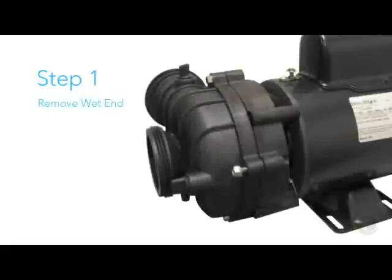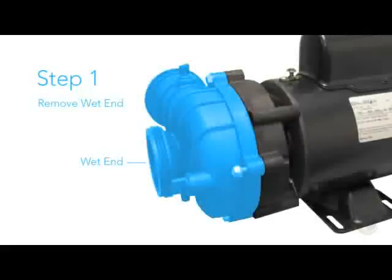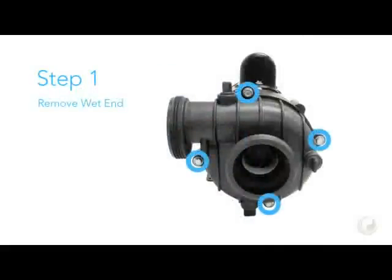Step 1. Remove the wet end. This is done by removing these four bolts.